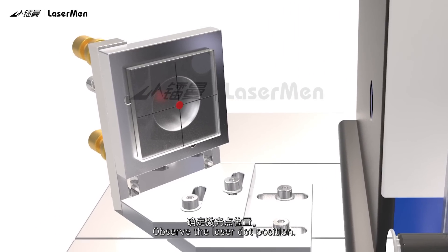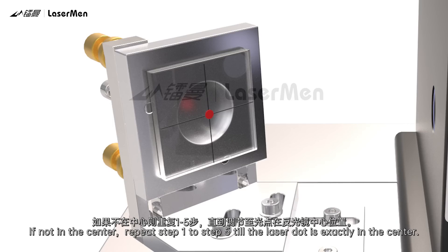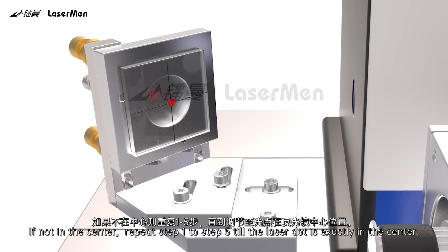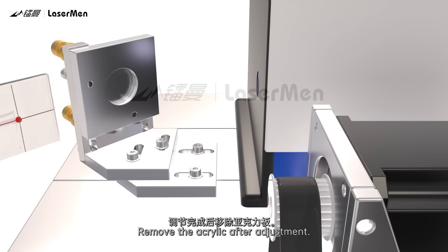Step 5: Observe the laser dot position. Check if the laser dot is in the center of the mirror. If in the center, proceed to the next step. If not in the center, repeat Steps 1 to 5 until the laser dot is exactly in the center. Remove the acrylic after adjustment.